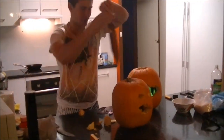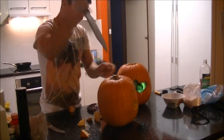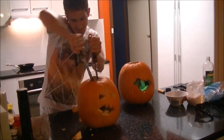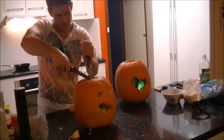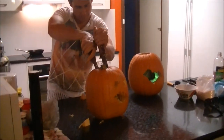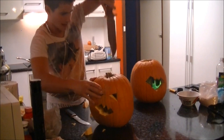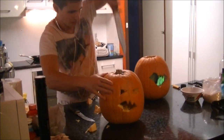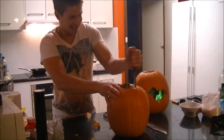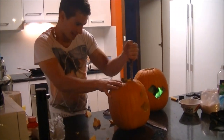Now, also cut at the top. Get a nice circle out so you can scoop out all that flesh. I'm going to remove the stalk. I haven't done this before, unfortunately. We don't celebrate Halloween that often in Australia, but we're getting into it now.